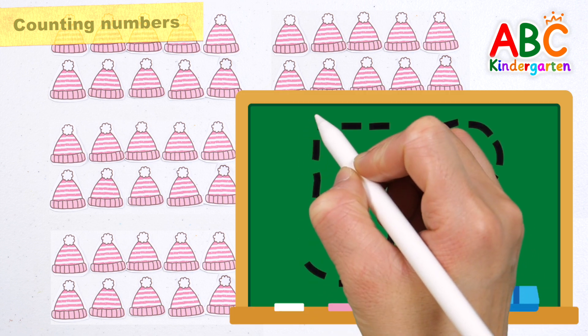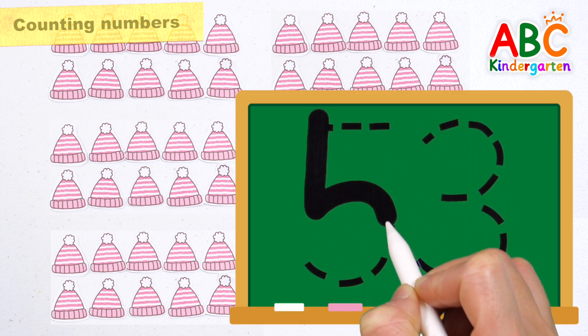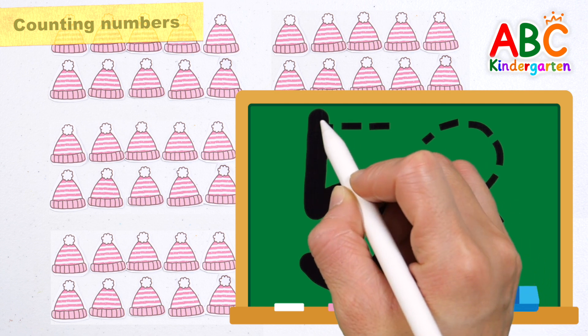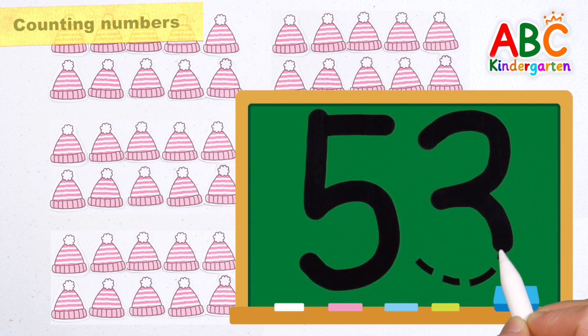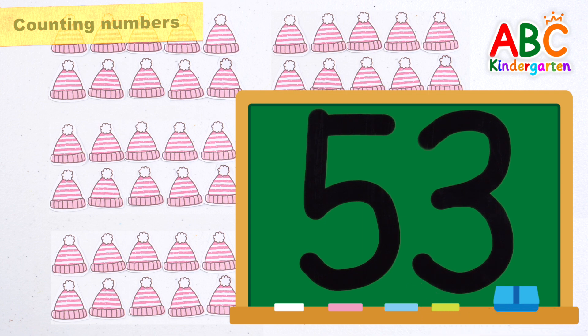Shall we write the number fifty-three? Fifty-three. Good job.